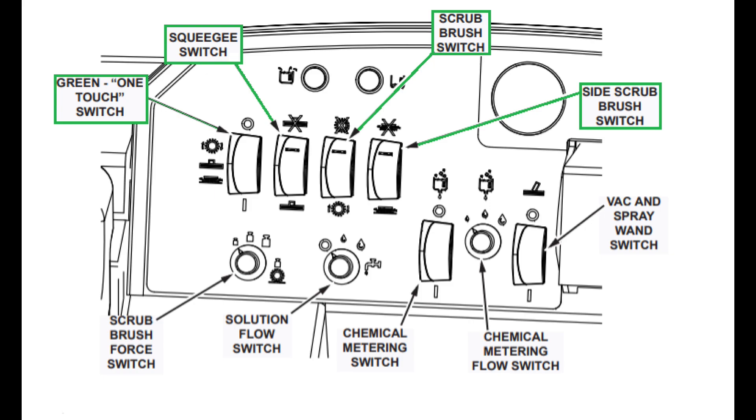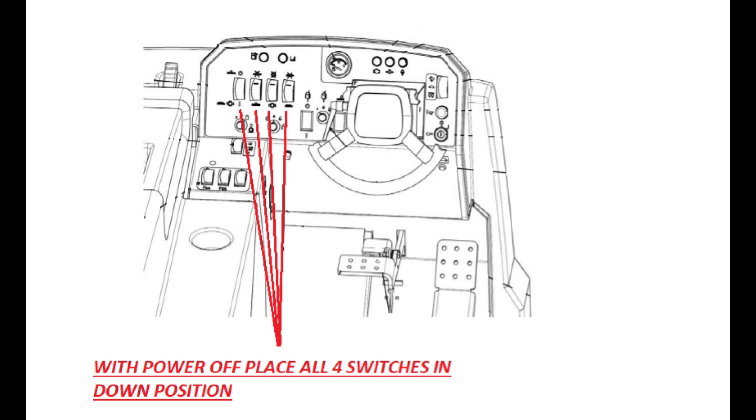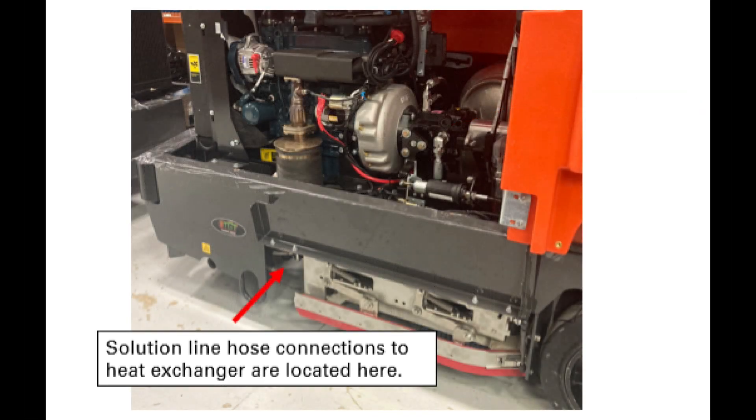With the key in the off position, activate all four scrubbing switches in the down position. Once those switches are in the down position, turn the ignition key to the on position — do not start, just go to the on position — and your deck should drop. On the left hand side of the machine, open the brush deck door.